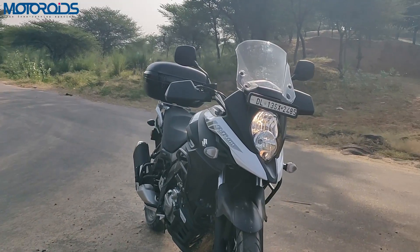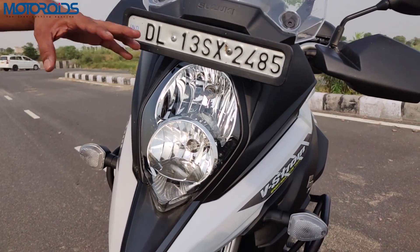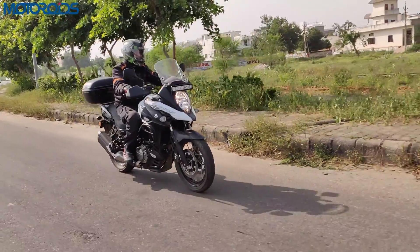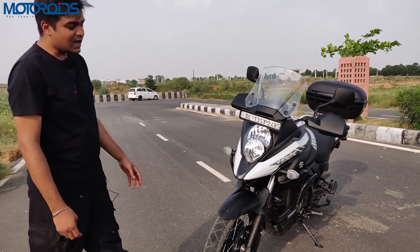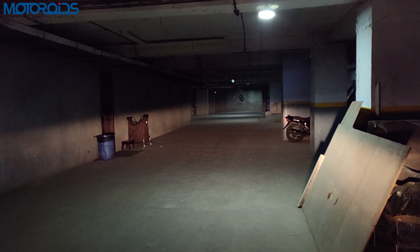You have a double-decker headlight system here — a high beam and a low beam. The low beam is a 65-watt unit and the high beam is a 55-watt bulb. Both of them are conventional halogen bulbs, no LED trickery here. We did take it to a basement area where the intensity seemed to be lacking a bit, but the spread was quite nice.